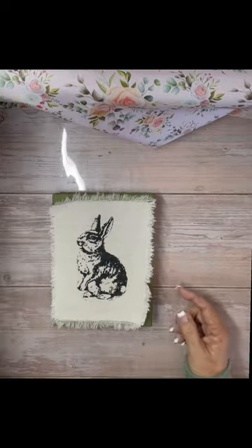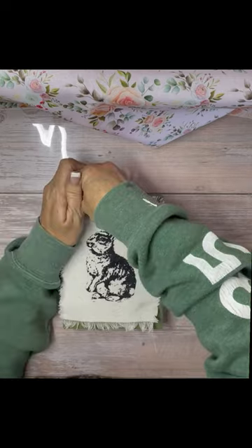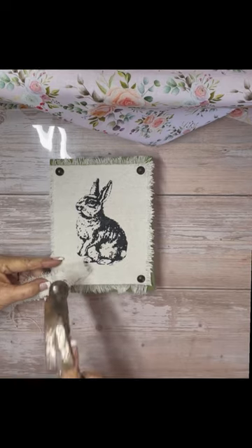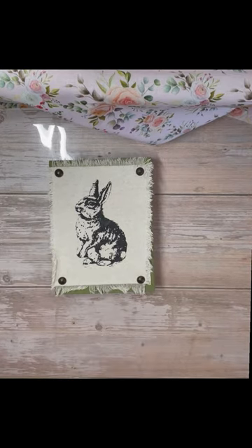I used black chalk paste and an ink mat. I do have a longer video over on my page if you want to know more about what I'm doing. I used furniture tacks in each of the corners and I think it came out really cute. I'm very happy with it — it's very farmhouse-y.